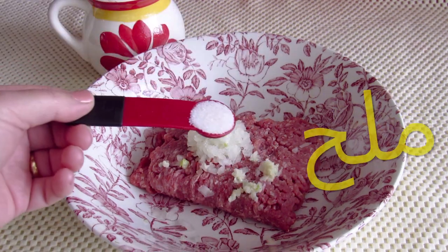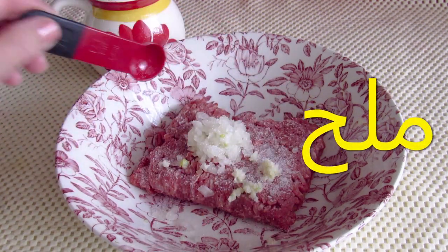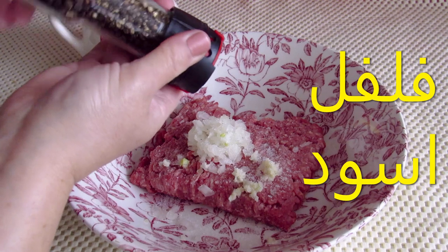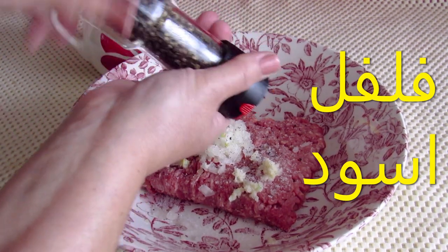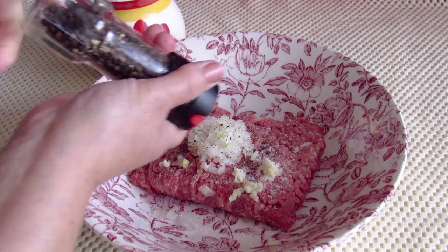I can't wait until it's all done, so I'm going to go and grab a little bit of the white paper. Let's see how it's on the back of the paper. I want to use some of the paper.